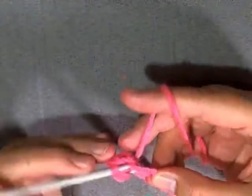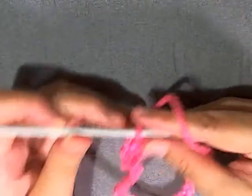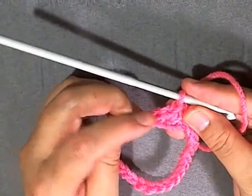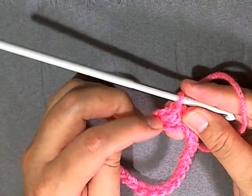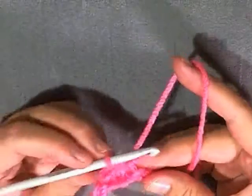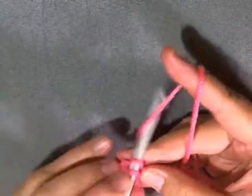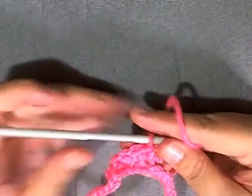You began with 70 stitches, but when you single crochet into the next stitch here you'll have one less — at the end you should have 69 stitches. Just continue to single crochet all the way around and I'll see you back here in a moment.